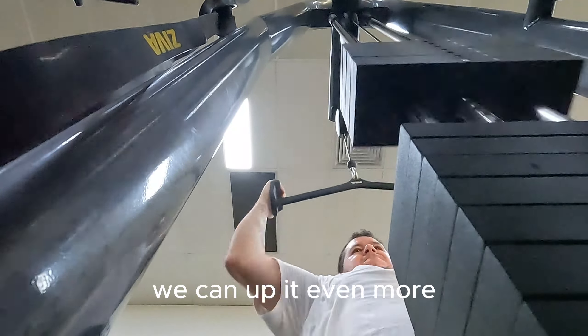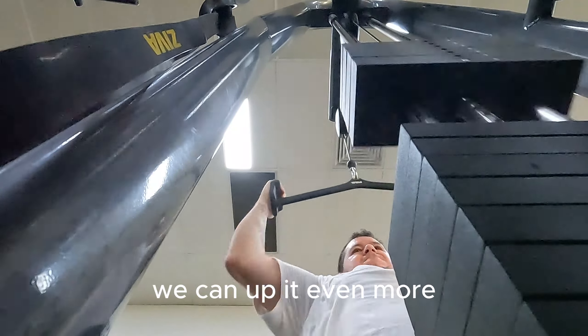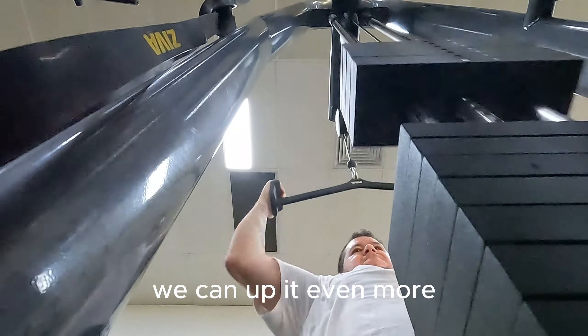Alright, let's move on to lat pulldowns. For the final weight exercise, we have lat pulldowns. I just upped the weight to 36.3 kilos as well, and hopefully in the next couple of weeks we can up it even more. I do three sets of 12 to 15 for this as well. So let's move on to the cardio.